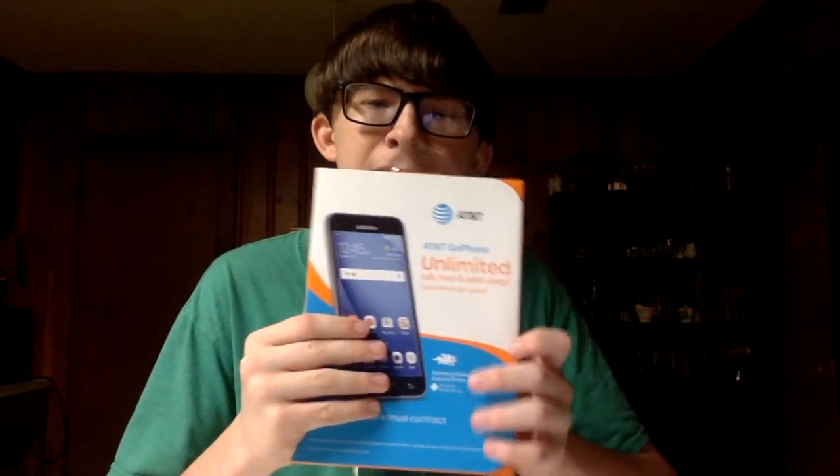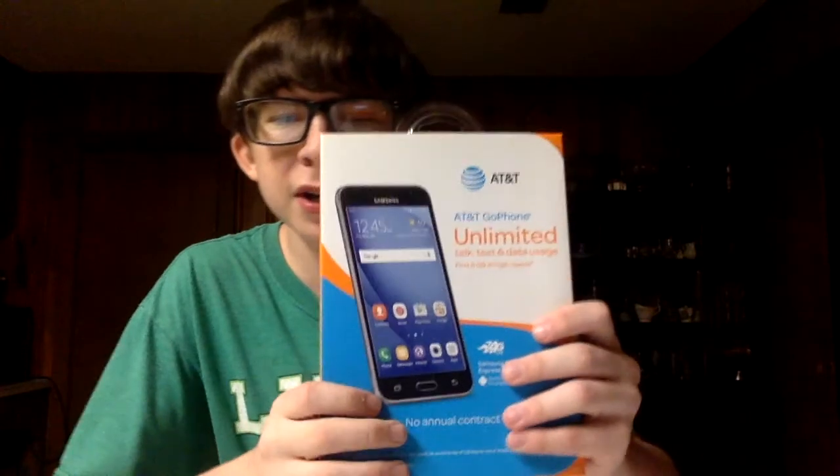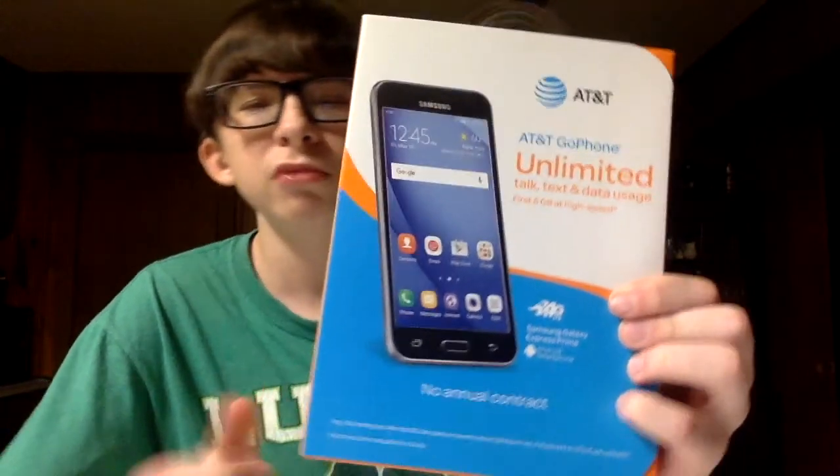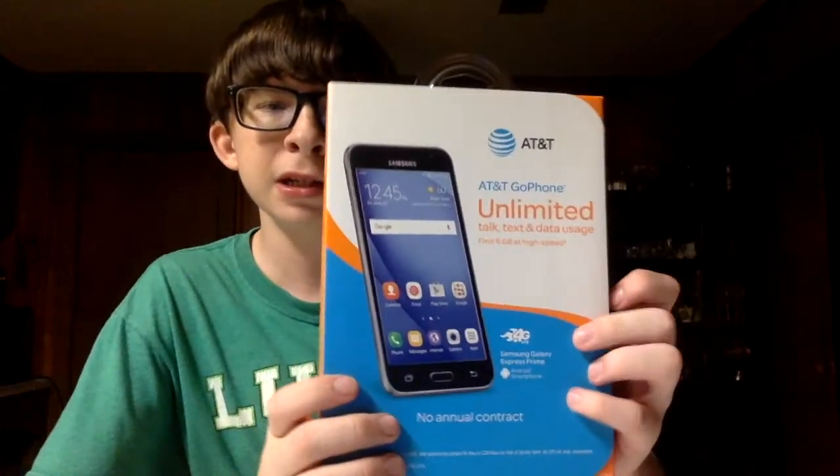Hello YouTube, this is DeeDolver and today I will be doing an unboxing video of the Samsung Galaxy Express Prime. As you can see, the phone is on its cover with the AT&T logo as you can see around the box.